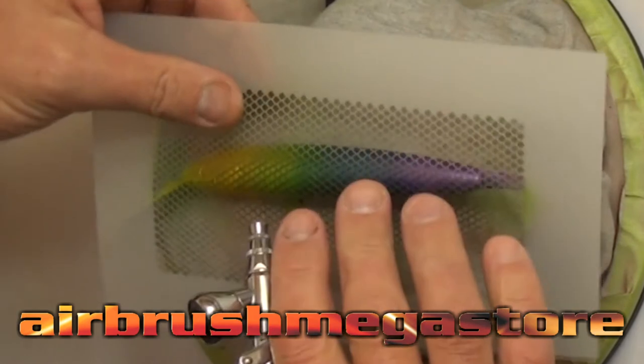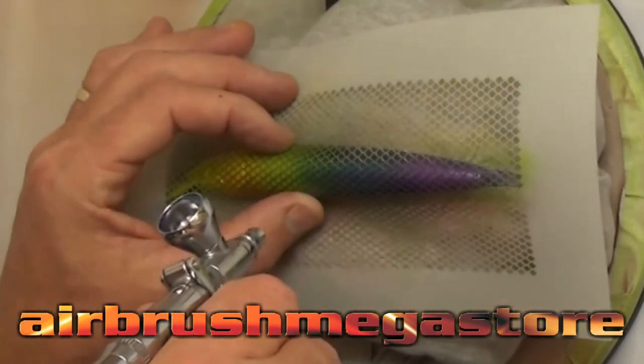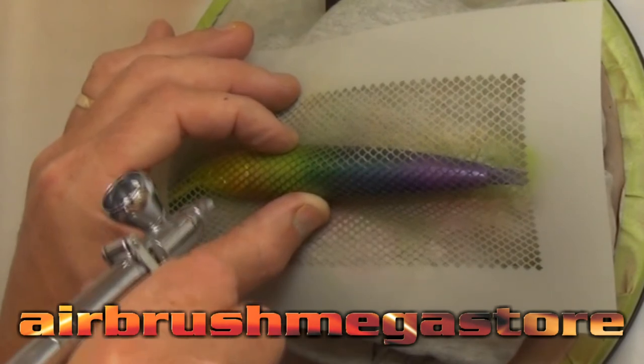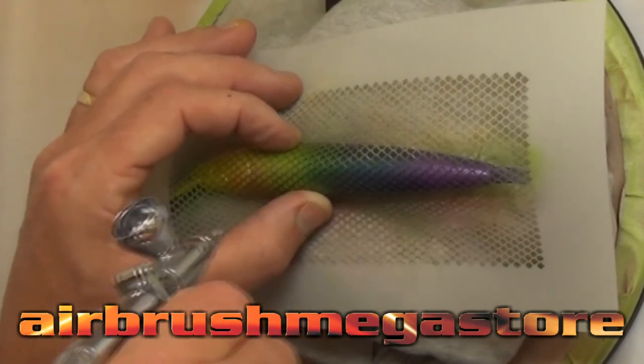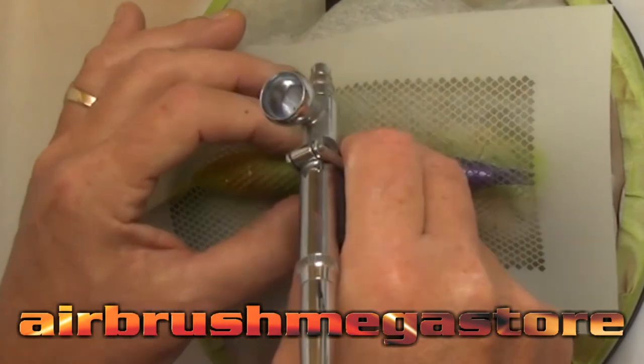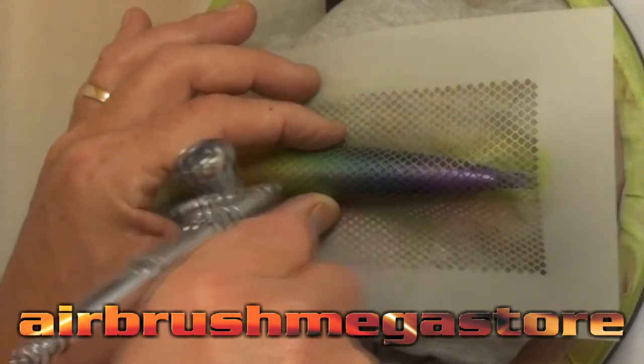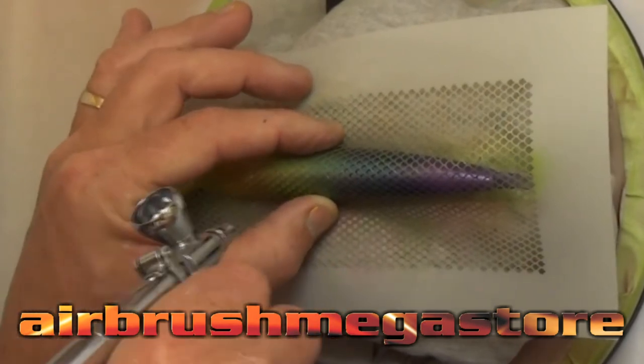We're only going to do a little bit of stenciling on this lure. We grabbed from our Autoware Colors Snacks Fishing Lure Set the one that's just got the scales on the side, and we've laid that down the side. For control, we're using the TRM1 — we don't want a whole heap of paint put down here because it will nullify out all those pearls.